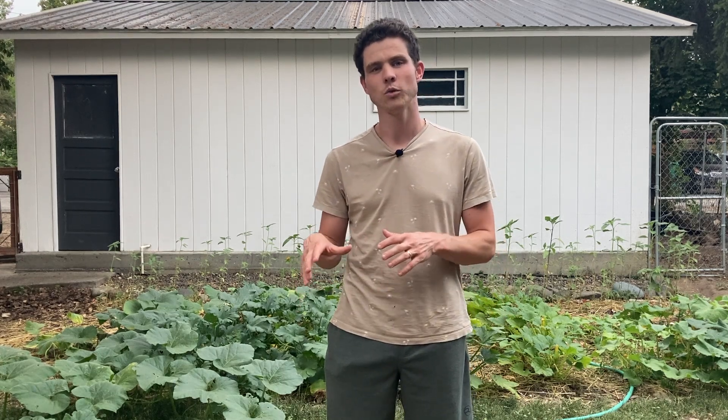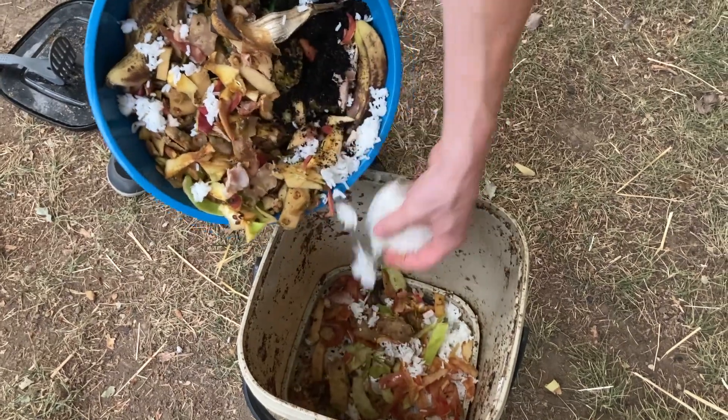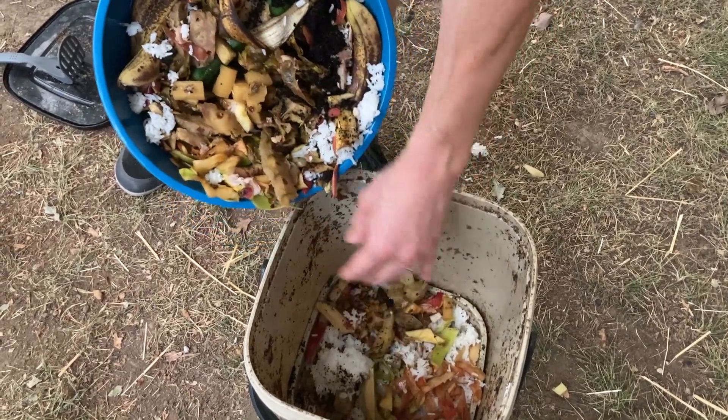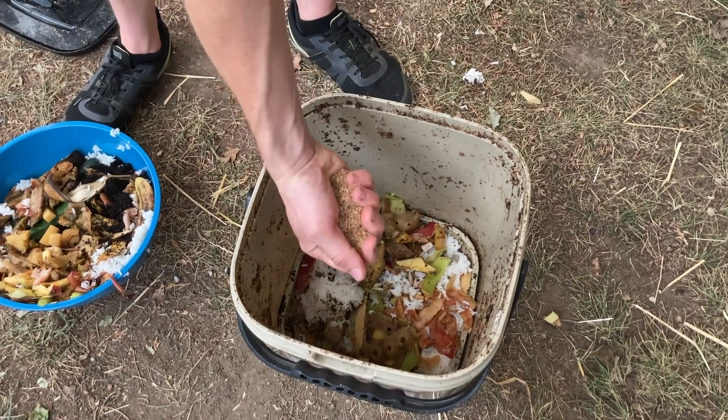The microbes in the Bokashi can handle materials that would otherwise attract pests or rot in a traditional compost bin — specifically animal proteins, fats and cartilage, dairy products like cheeses and yogurts, and cooked foods. All of these foods, if incorporated directly into your compost pile or dug directly into your garden beds, would begin to rot very quickly, and the odors coming off of them would attract pests like raccoons and birds. When you ferment these food scraps, you're doing a couple of things. One, the food scraps will begin the decomposition process in a confined space, so they get a head start before going in the ground or a compost pile, giving them a chance to break down fully before pests can get at them.